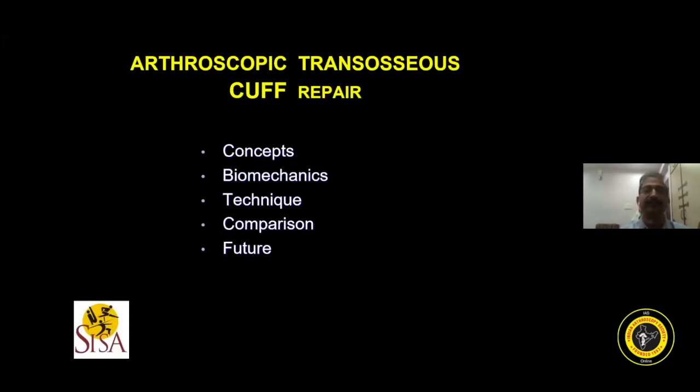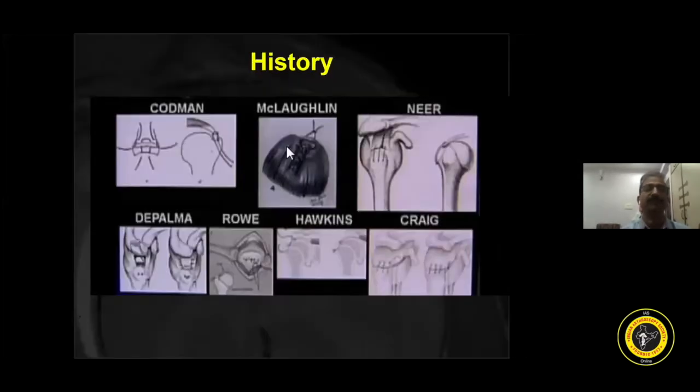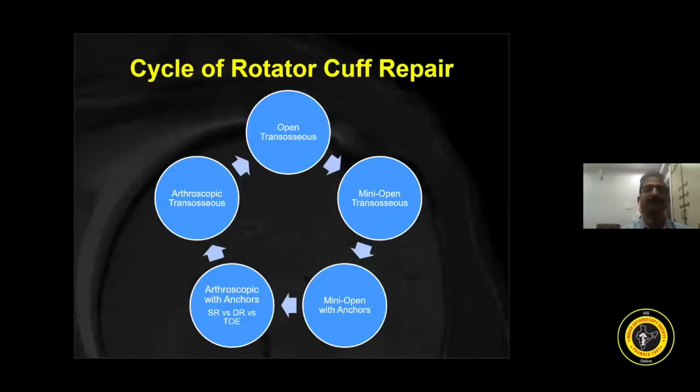I'll be talking under these headings: concepts, biomechanics, technique, comparison, and future. Sutures have passed through the greater tuberosity a century ago — we are just going through the cycle. In the next 15 minutes, I will try to convince shoulder surgeons to have this technique and instrumentation set in the shoulder armamentarium.